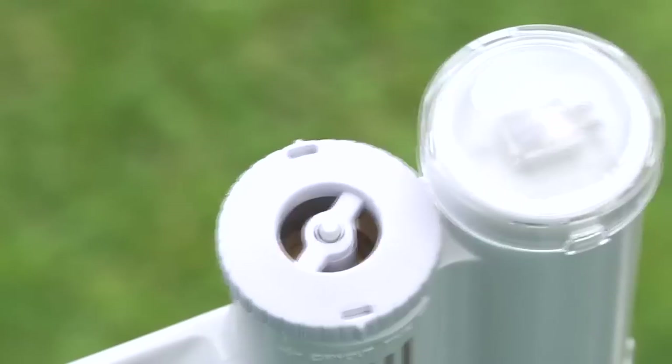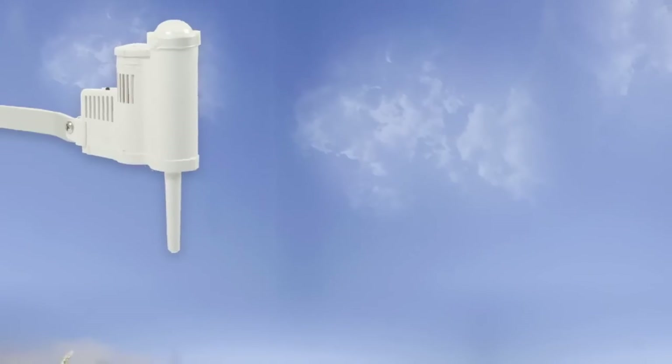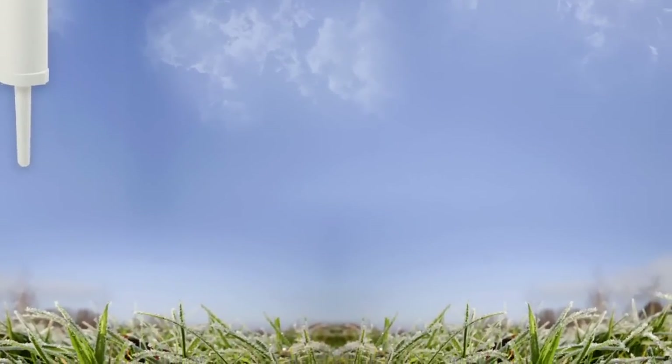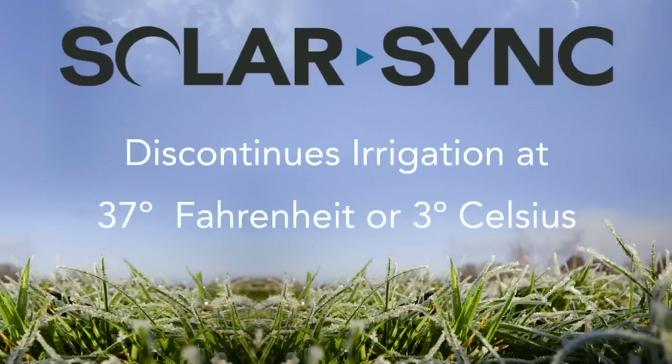SolarSync's integrated temperature sensor monitors on-site temperature, giving input for daily seasonal adjustments. The intelligence built into SolarSync allows it to know when it's too cold for irrigation, so it discontinues irrigation when temperatures fall below 37 degrees Fahrenheit or 3 degrees Celsius.